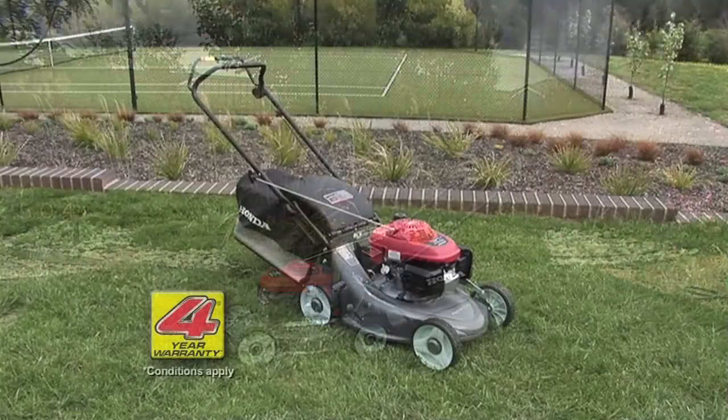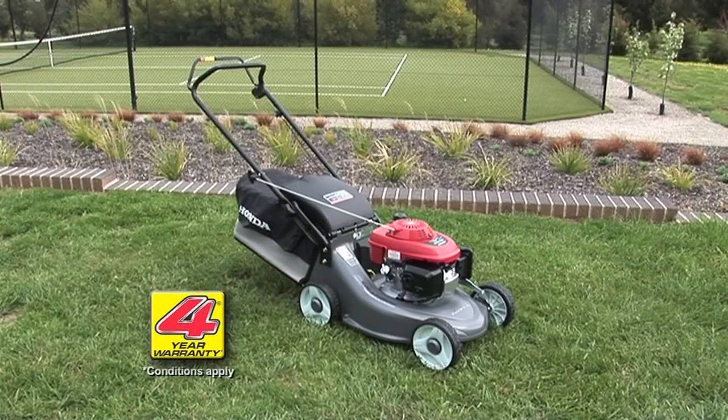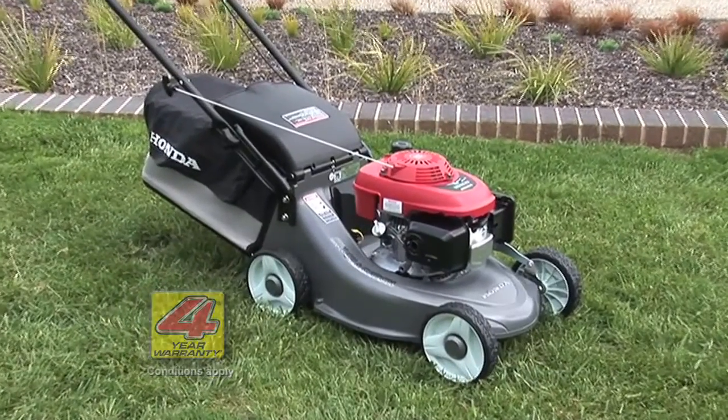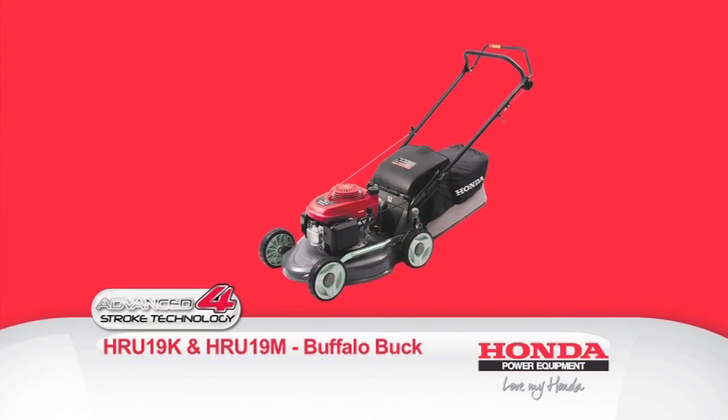Both Buffalo Buck models come with a four-year domestic warranty, and with the right maintenance and regular servicing from an authorised Honda dealer, it'll work as hard as you for many years to come.